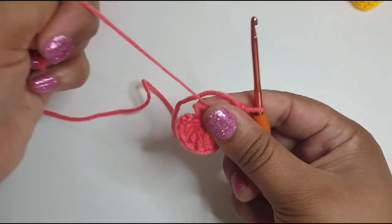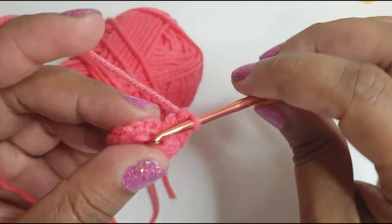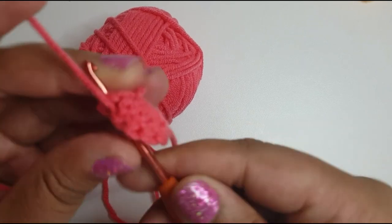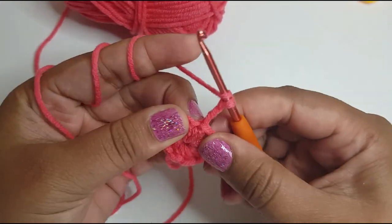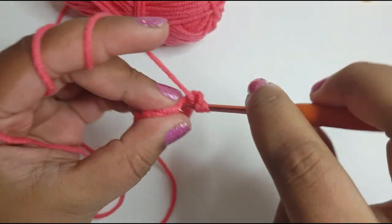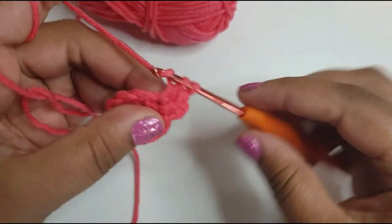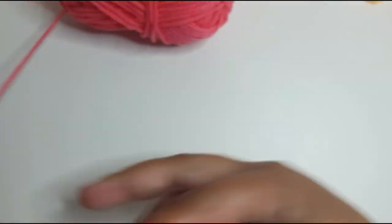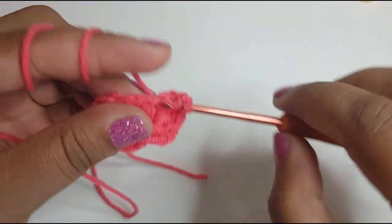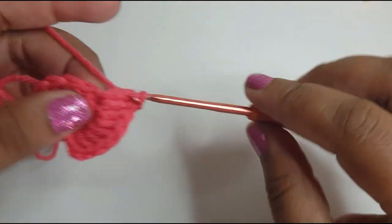Once you have your twelve, pull to make the center of the circle nice and tight, then slip stitch and join on top of the first chain. Then chain three and work one double crochet into that same space. What you're basically going to do is work two double crochets into each chain space all the way around.